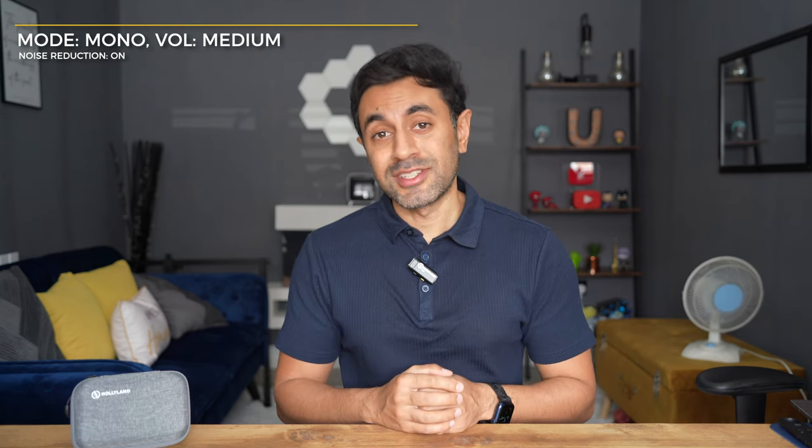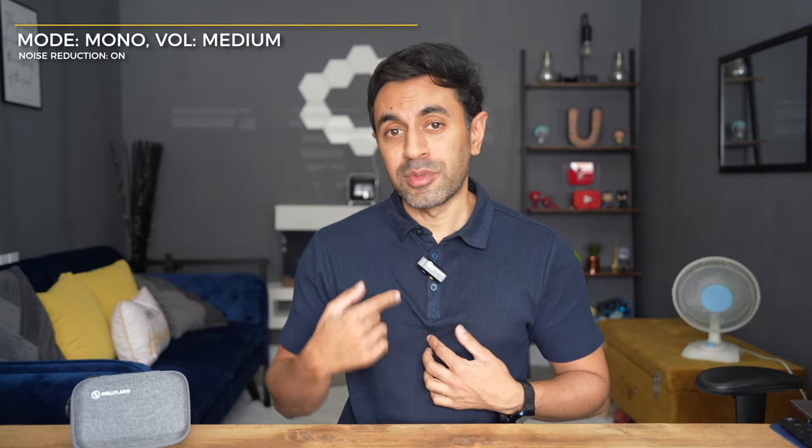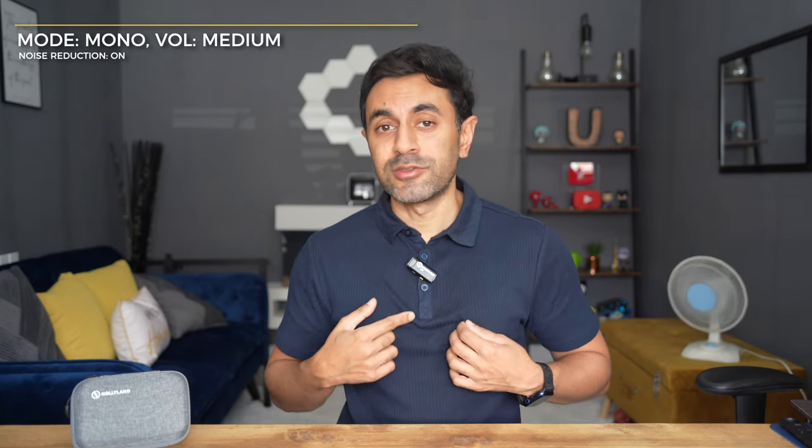Noise reduction mode is now on. You'll know it's on because the light turns from blue to green on the transmitter — a great visual indicator in case you accidentally press the button while filming. Let me know in the comments if it's reduced a lot of that background fan noise and if you can really just hear my voice. I've played back some examples and I think it's done a really great job. If I'm filming outdoors, I'll always have noise reduction turned on.